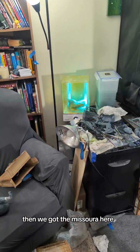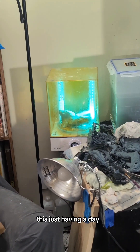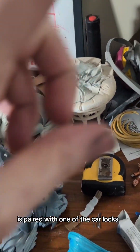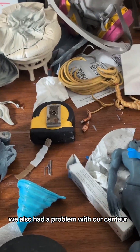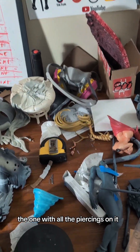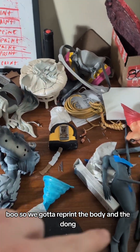We got the Mizora here, and Mononoke's base that's just having a day — got a big wolf right there. Vicar Amelia is paired with one of the car locks, so we gotta do those together. We also had a problem with our Centaur — the one with all the piercings on it broke in shipping.